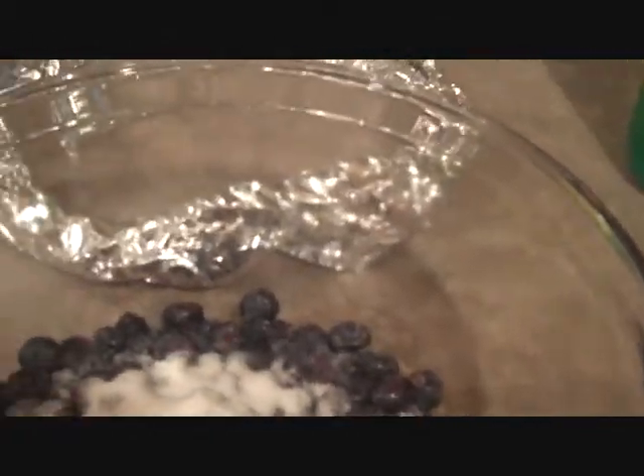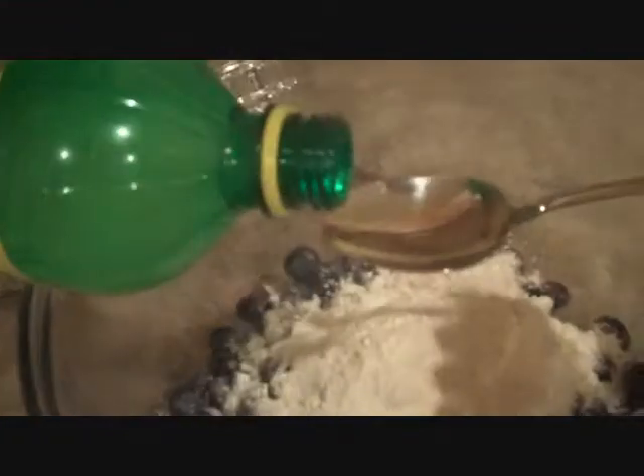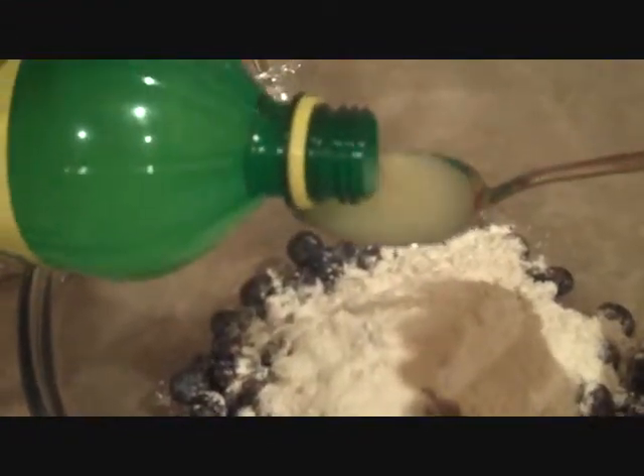Next we'll be adding in four tablespoons of flour — pop that right in. And add in two tablespoons of lemon juice. Stir this up real well, just like so. These are all the ingredients that we're going to be using.